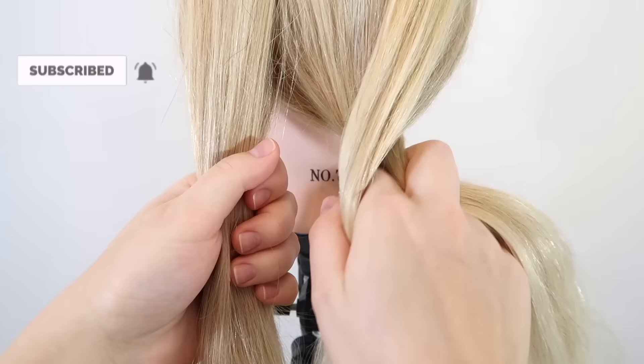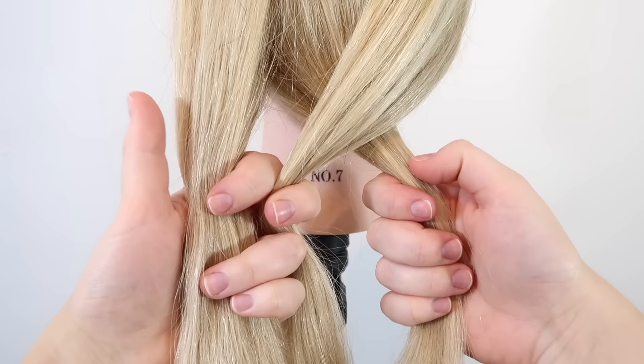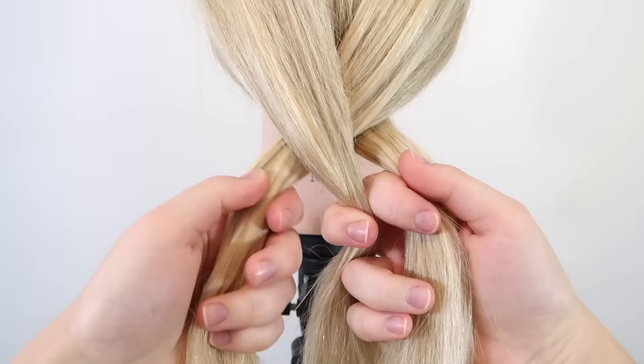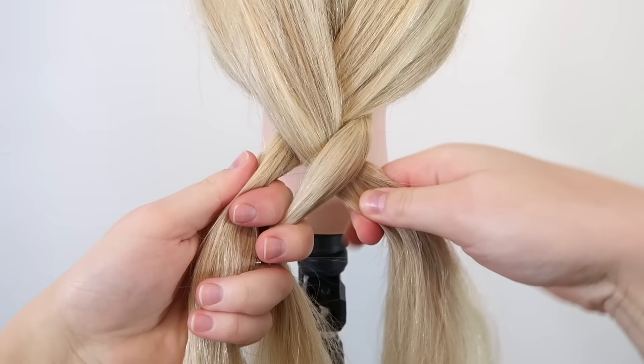Take the right strand and cross it over the middle strand so they switch places. Then grab the strand you just crossed over with your left middle finger. So now this is your right strand and this is the middle strand. Then take the left strand and cross it over the middle strand so they switch places, and grab the strand you just crossed over with your right middle finger. Again take the right strand and cross it over the middle strand, then grab the strand with your left middle finger.